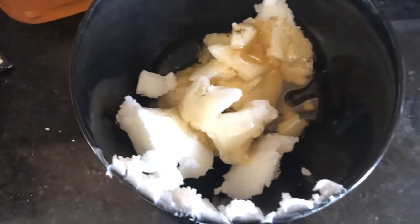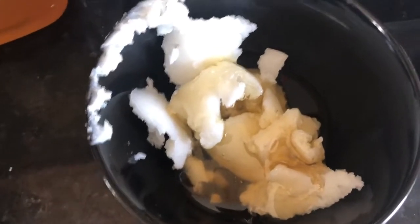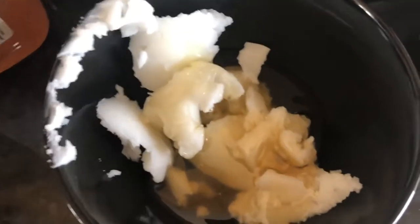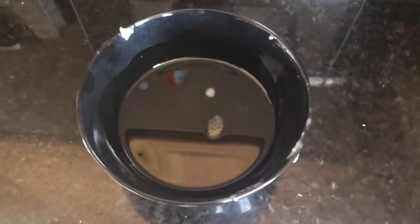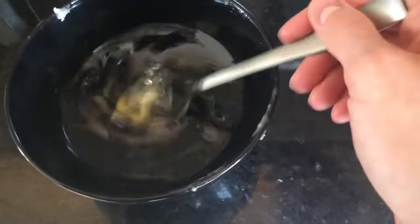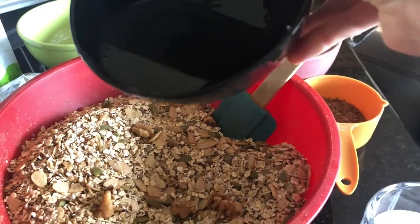So this is the coconut oil and honey that I'm going to put in the microwave. I'm really not sure how much — probably a couple tablespoons of each, maybe three or four. It depends how sweet you like it. I have a sweet tooth so there's a pretty good amount of honey in there. In terms of the oil, granola is super forgiving so just eyeball it and hope for the best. Now we take this melted mixture and just pour it in.